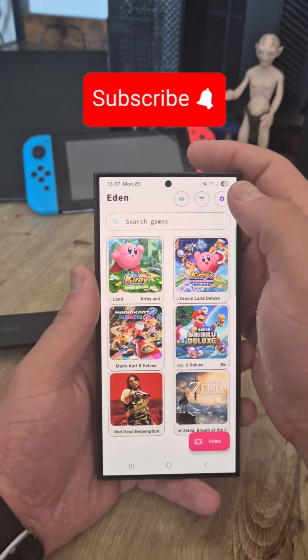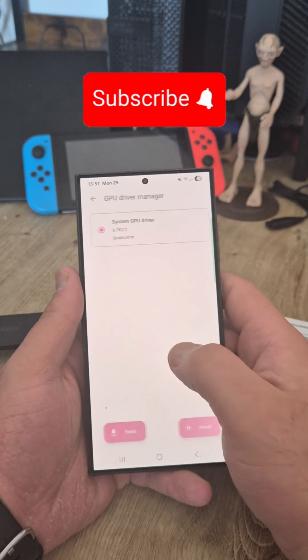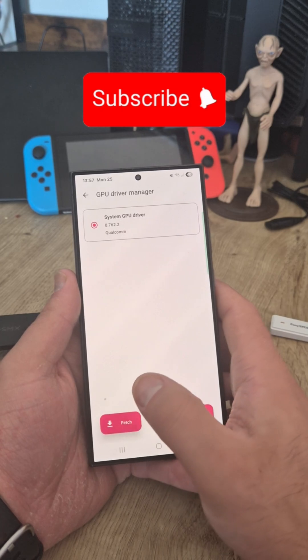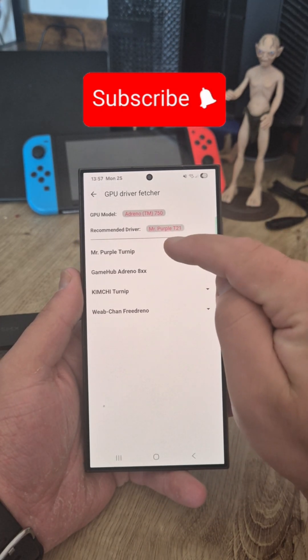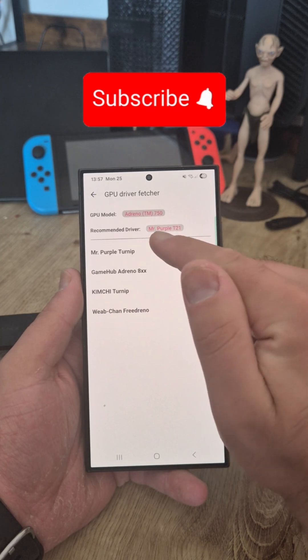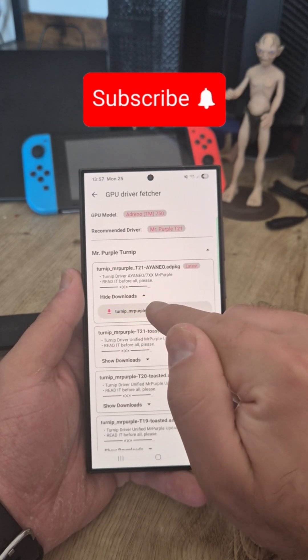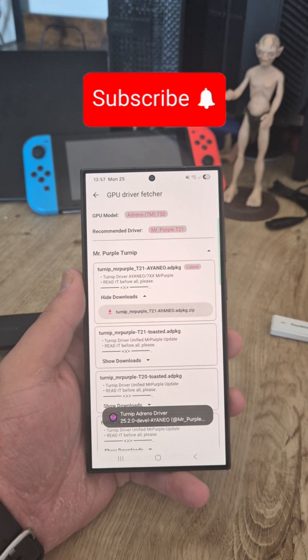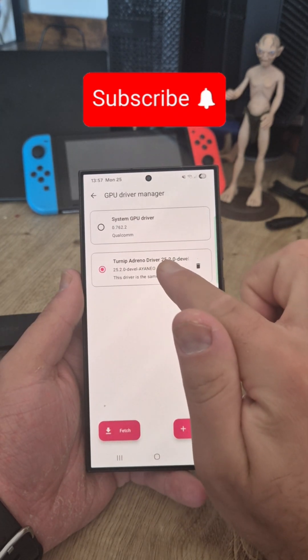What makes this emulator stand out is if you go into Settings, then GPU Driver Manager and click Fetch, it will tell you which exact driver you need for your system. In my case it's Mr. Purple T21. Go to Show Downloads and install it, then go back and it will show up there.